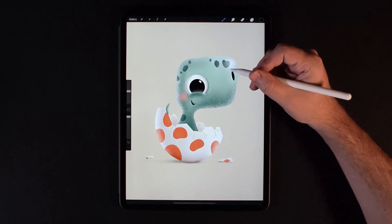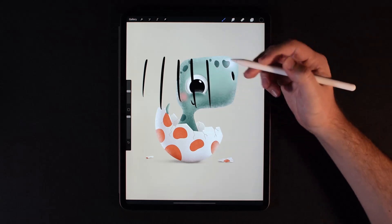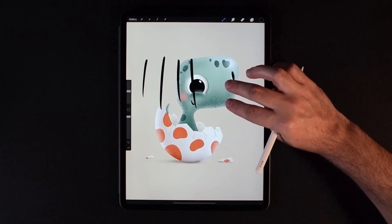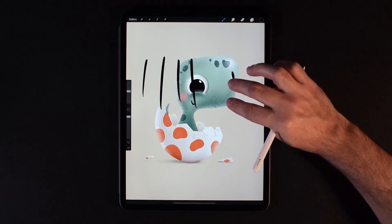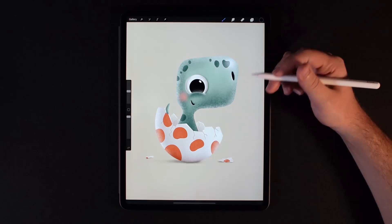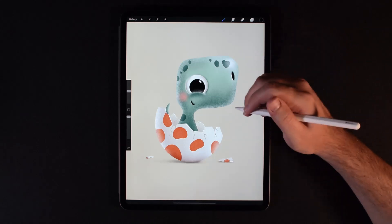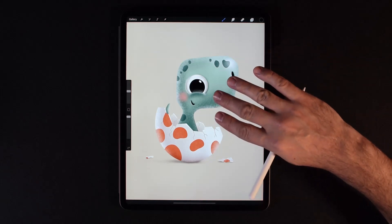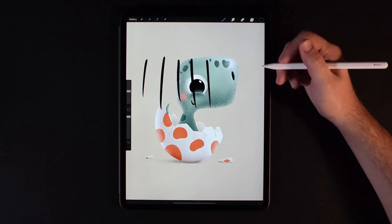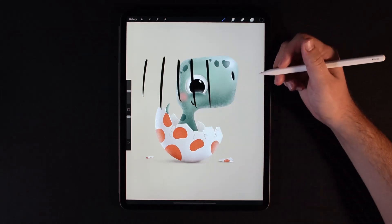The next most important thing is undo. Say you make some brush strokes — all you're going to do is tap with two fingers to undo. If you hold down those two fingers, it'll actually undo multiple times and go all the way back. I think it can go up to like 250 times back. If you want to redo, all you do is tap with three fingers, and you can bring back everything. You can hold down three fingers and it will rapidly redo.